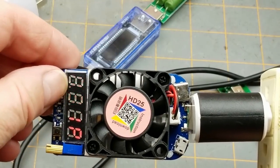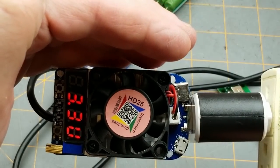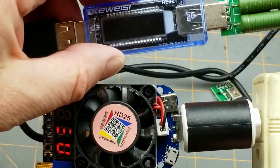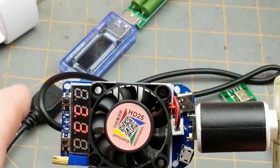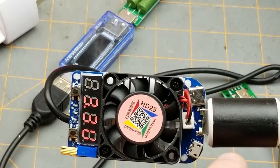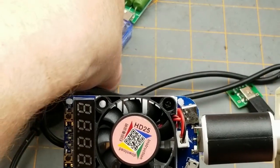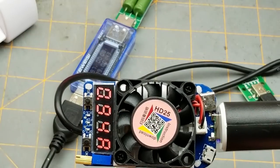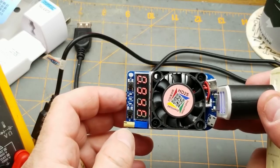When I turn on the second load, the voltage taps to 3.3 volts — it's dragged way down and the display is so dim you can barely see it. There is still some voltage coming out, but it's obviously not capable of putting one amp to each of the three outputs. Turn that off and everything's back to normal. So that's a fail.